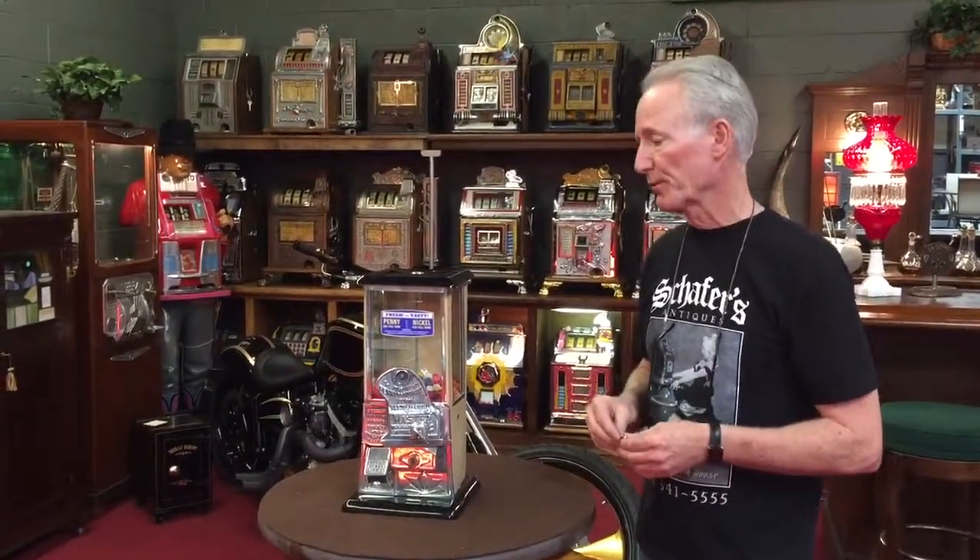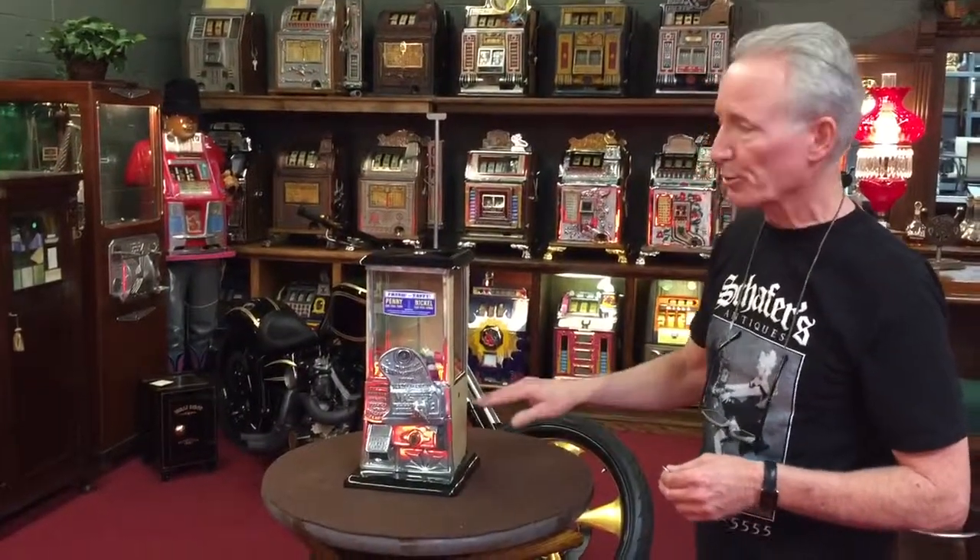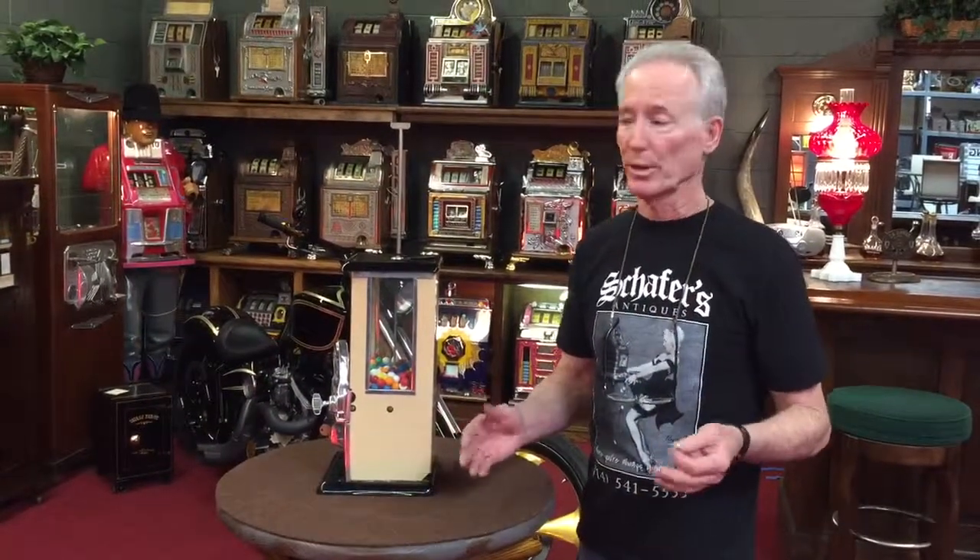I've always thought these machines were way undervalued for what you're getting for your money. This has been completely gone through. It is porcelain in cream color. Typically the majority of them are black and red, so the cream color is unusual and a little more rare.